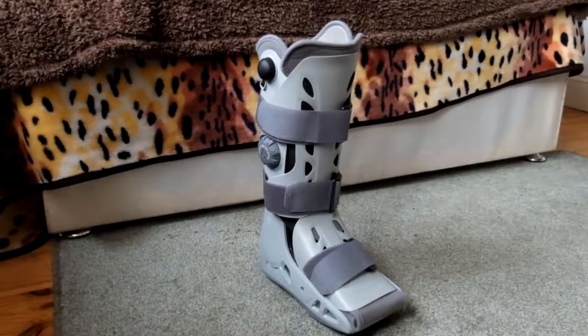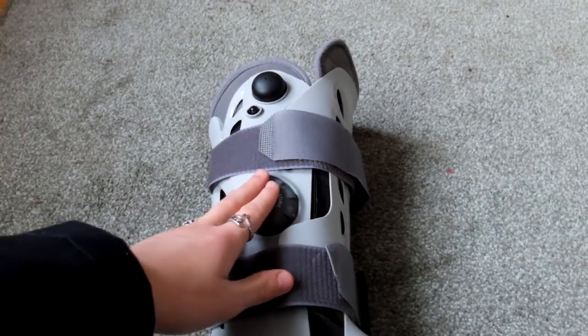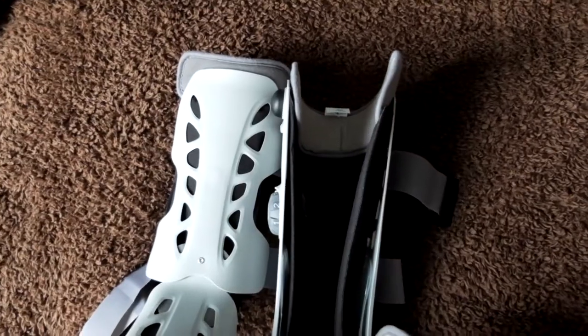This is an Aircast walking leg brace. Its pneumatic technology dissipates energy from the heel and allows you to walk even if you have a fracture or a sprain in the ankle. But how do you put it on? Well, let me show you right now.